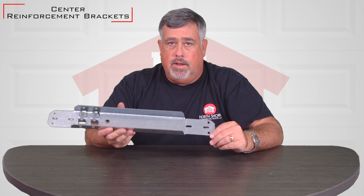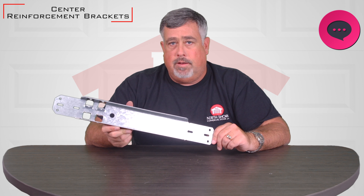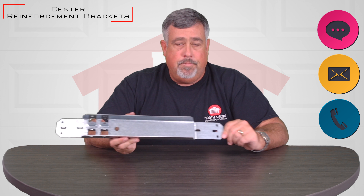We have a few different sizes of this — 18, 21, and 24 inches. They're all available on the website. If you have any questions or need any more details on this, we're always here to chat, email, or phone. Thank you.